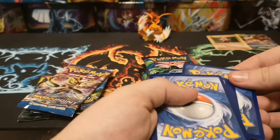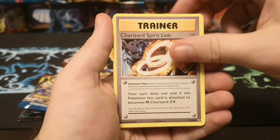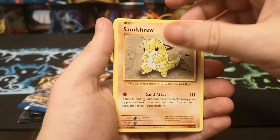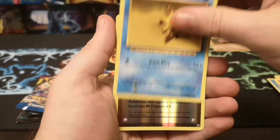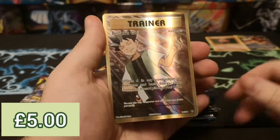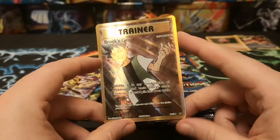We've got a Charmeleon, Charizard Spirit Link, Spirit Potion, Super Potion, Sandshrew, Onix, Magikarp, Fighting Energy, a reverse Pidgeon Spirit Link, and a full art Brock's Grit trainer - very nice card. We've actually already had one of these in a recent pack opening, I think it was the one I did with Joey a while back, but a nice pull nonetheless.